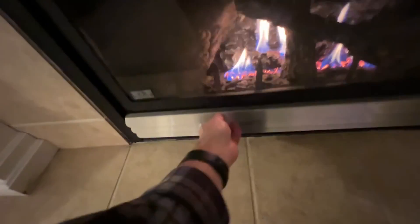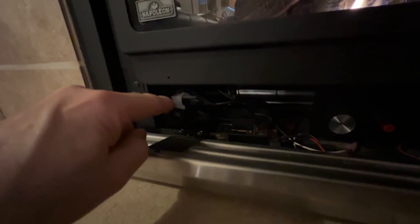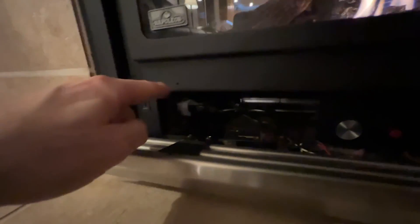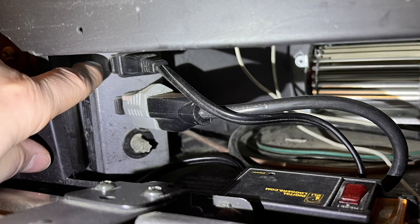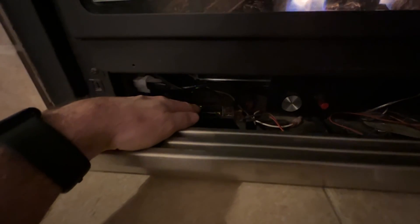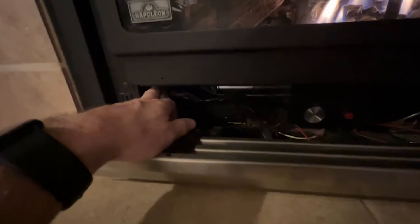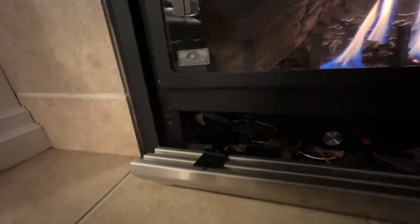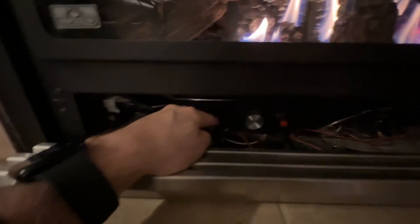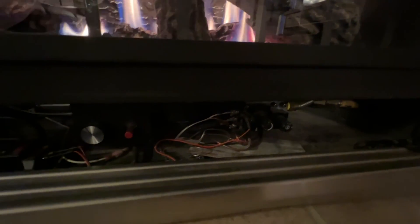So what I did was replace that switch with a Caseta wall switch so that I could put it into my Apple Home. The wire that was there came in and plugged into the outlet up here. I have this relay switch from Amazon — I'll show links in the description — and I basically plugged that into that outlet. So when that smart switch gets turned on, it triggers this relay, which converts it to low voltage and sends it to the gas valve, turning the fireplace on and off.